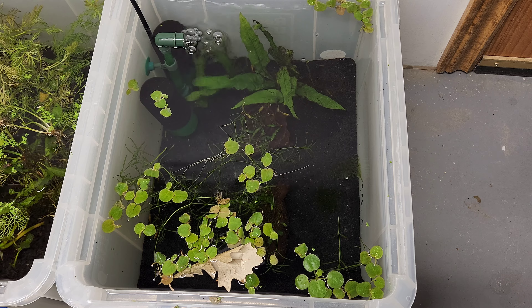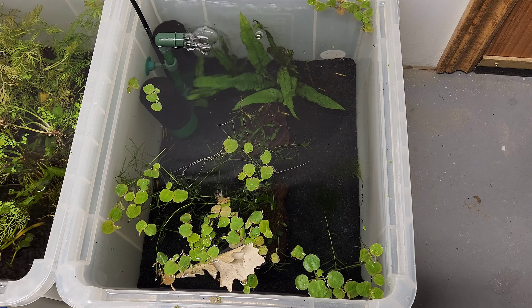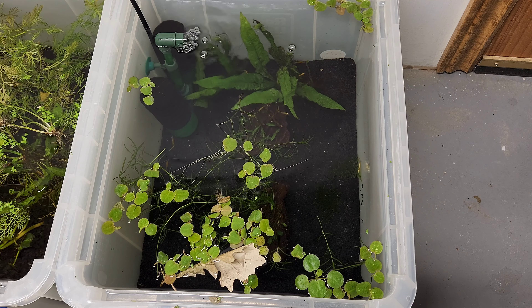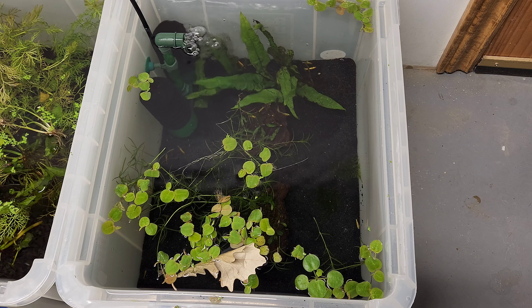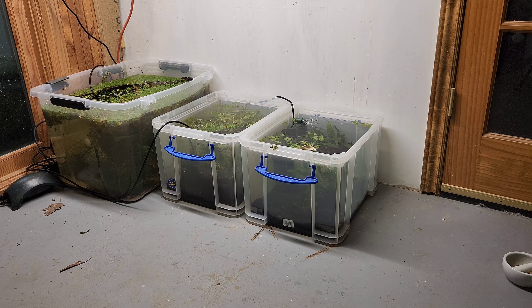Look at these shrimp on this black substrate — they really pop and it's very easy to see them. So already I'm loving this pond. I can't wait to watch it grow in. The shrimp are looking really happy and healthy and they're starting to check out their new surroundings. And as an added bonus, you can actually see through the side of the tank, which is really nice.